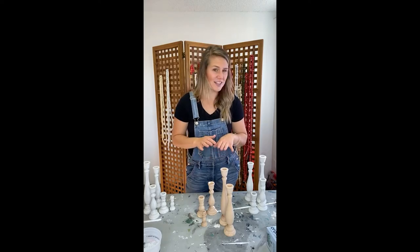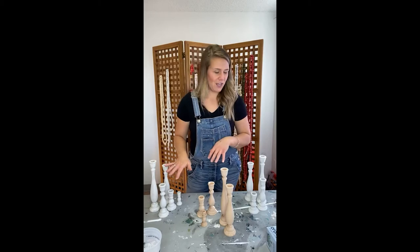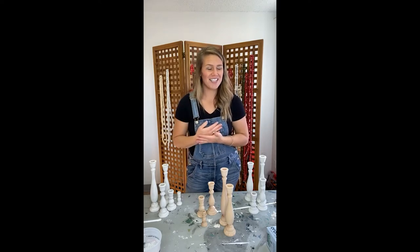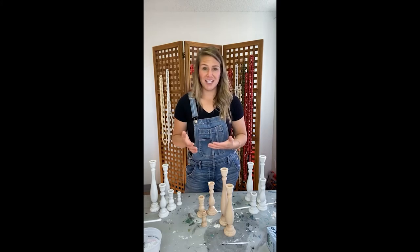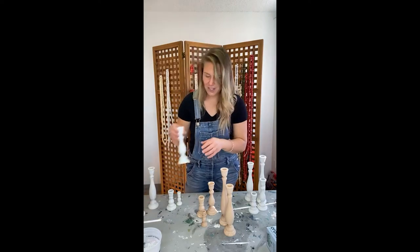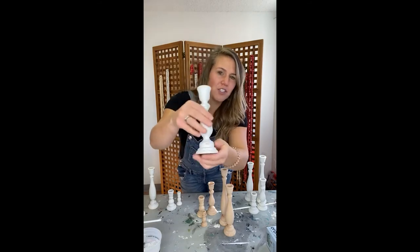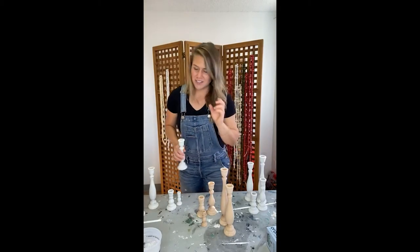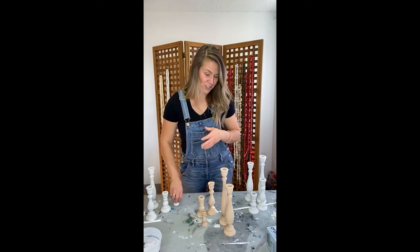Today I'm going to share candlesticks with you guys. This is a finished set of five, and I'm going to walk you through start to finish — we're going to paint it together, distress it together, and wax it together. I want you guys to see how doable this is. This is the finished product: lightly distressed. I think these would be really pretty on a mantle, a tablescape, centerpiece for your coffee table, or your Thanksgiving table.